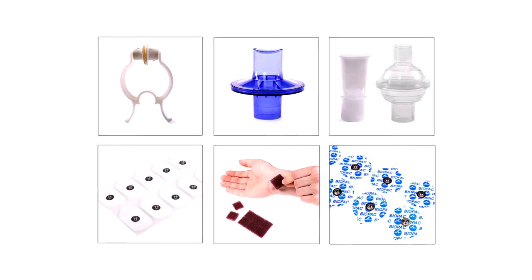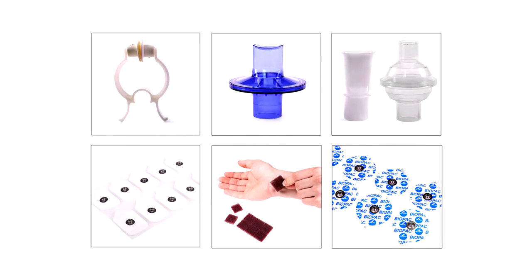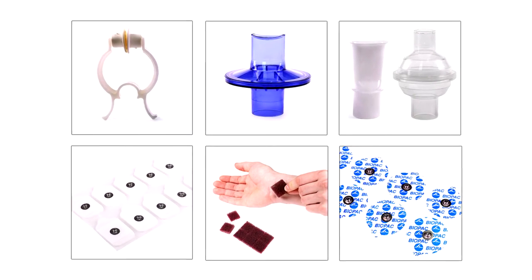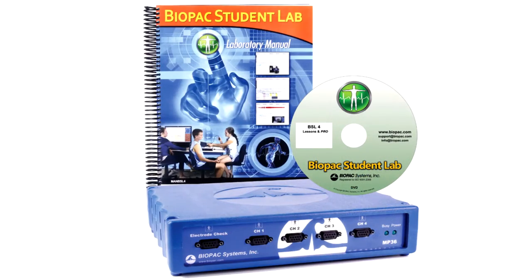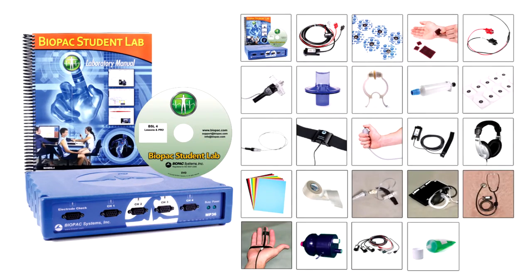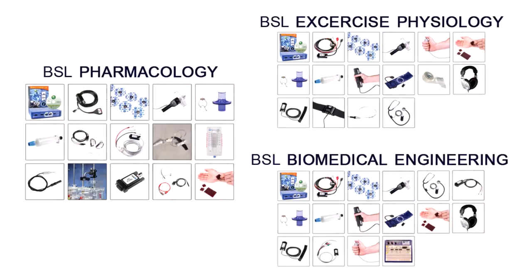Add the BSL accessory pack to any system. Bookstores can stock them to reduce your budget and make students accountable for their own consumable items. For other teaching solutions, see BSL starter systems for general life science teaching or discipline-specific systems for targeted departments.